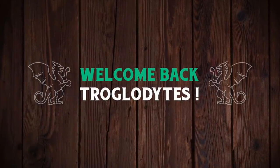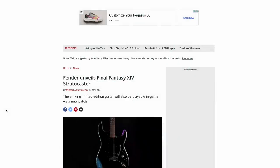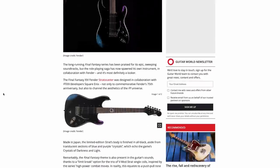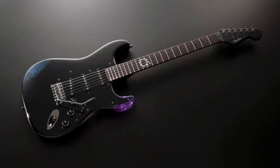Welcome back troglodytes to your daily dose of guitar information, The Trogly's Guitar Show. Today we're going to talk about a new signature Made in Japan Fender that's coming out later this year and next year, and that is this thing.